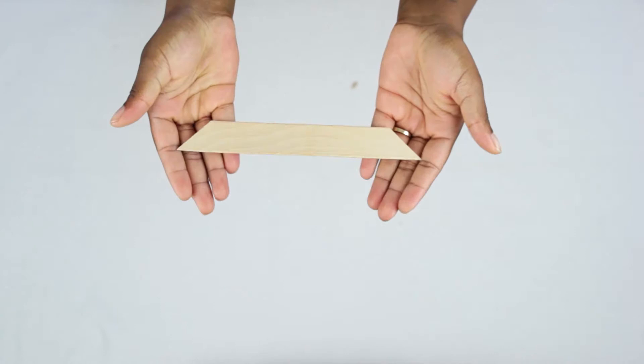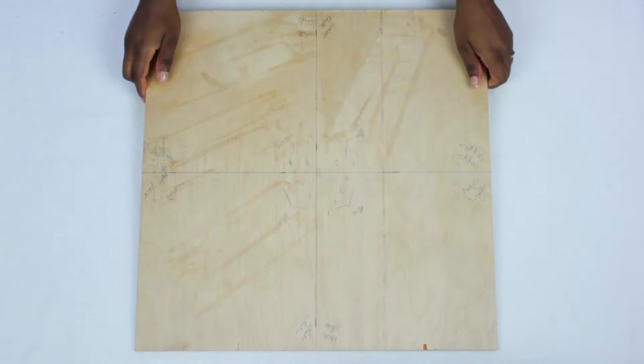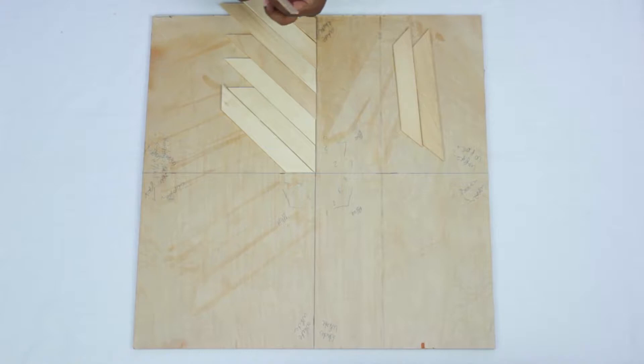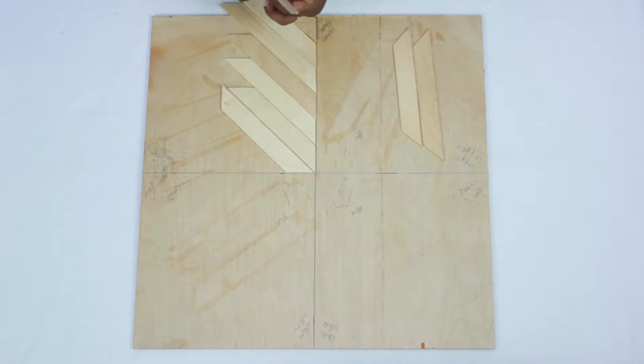I took some paint stirrers and cut down both sides at 45 degrees. I then took a piece of wood and measured approximately 19 and a half by 19 and a half inches. I found the midway point and drew horizontal and vertical lines. I started to line up the paint stirrers and noticed they fell into their own pattern as I laid down the sticks.